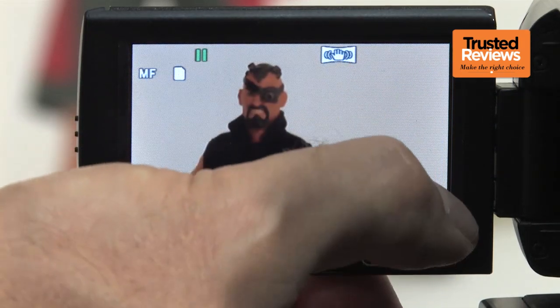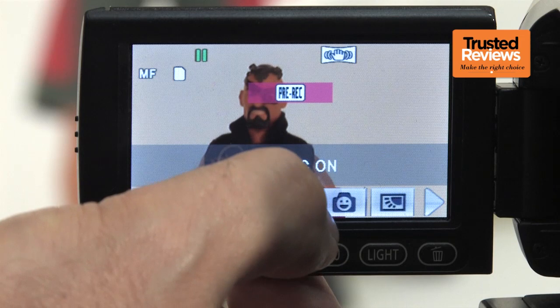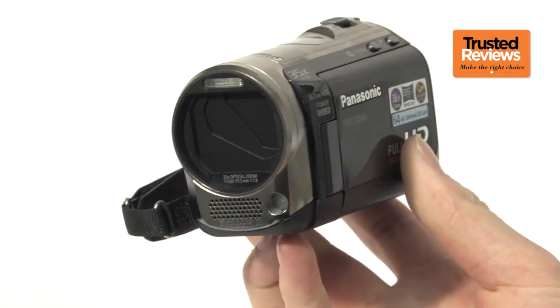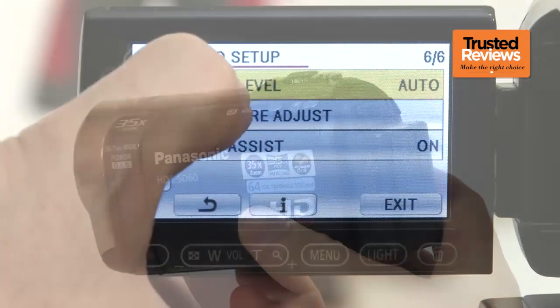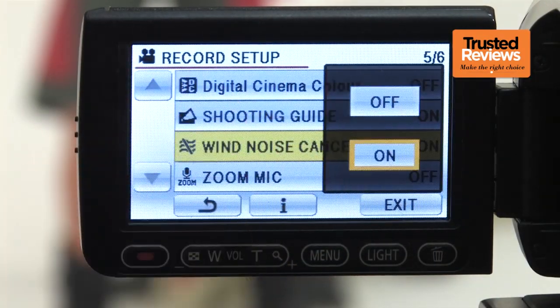At least important functions like AF/AE, pre-rec, macro mode, and backlight compensation are just a few screen presses away. Being a budget model, the SD60 doesn't have enthusiast features like an accessory shoe or jacks for headphones or an external microphone. But these are far from essential at this price, and you still get manual audio level control. Panasonic's much improved wind noise cancellation is also available.